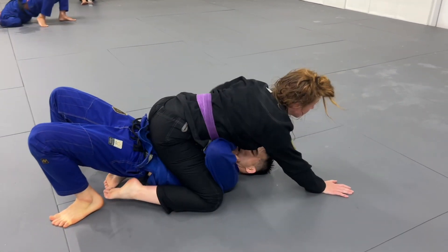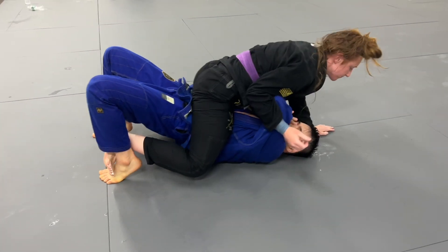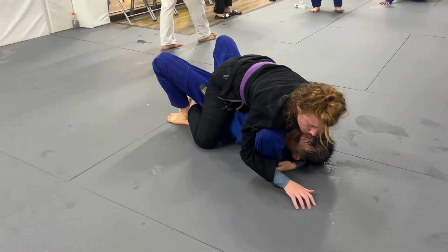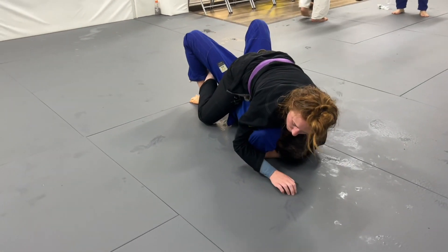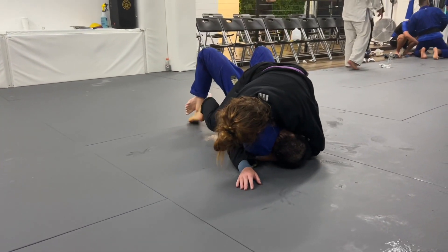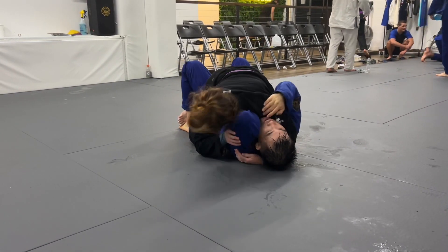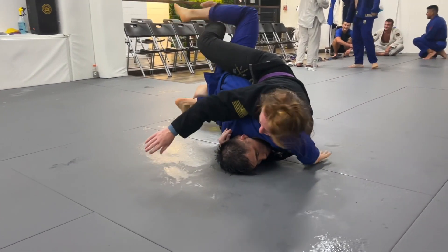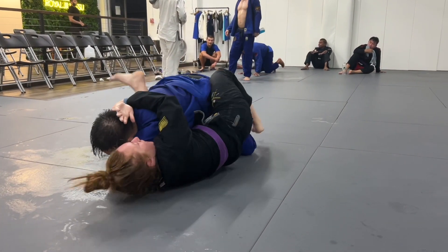I do a big back step with the idea of setting up a mounted triangle, but he's able to slip his left arm out. Once I establish top position, all I'm worried about is maintaining a good base, so I vine my legs with him and settle my hips back to start working towards head and arm control. My left arm is around his head grabbing his lat muscle, pulling him into me for control. My right hand is inchworming up to lift his elbow off the floor to start setting up the arm triangle, but he's staying tight, so I switch to a C-grip behind his tricep to push the arm across.